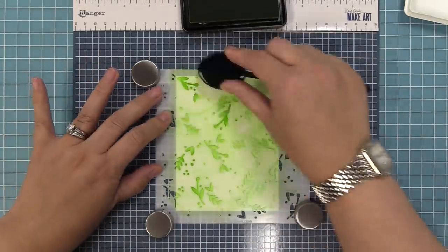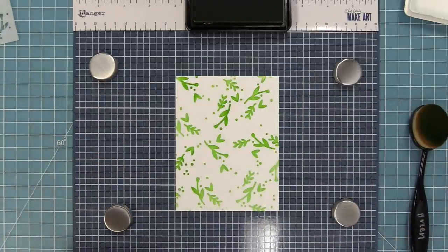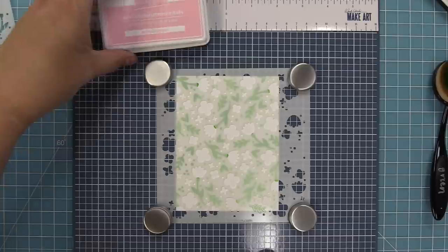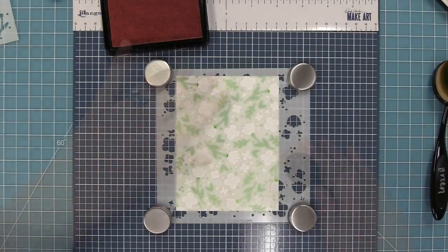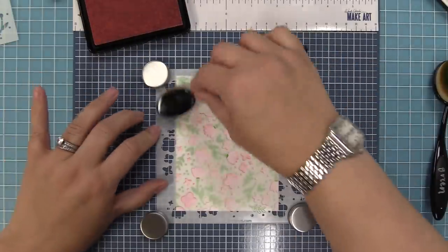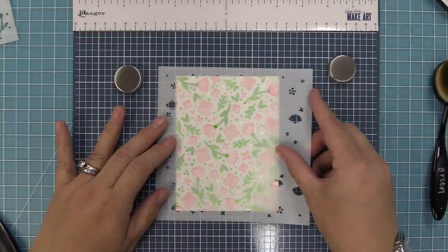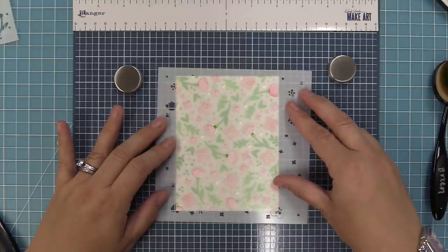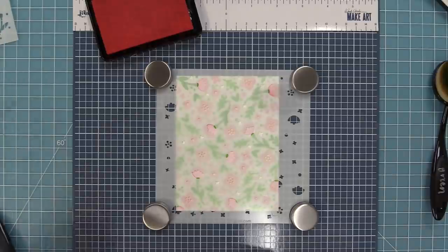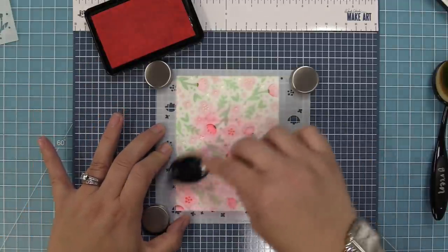Once we have the green built up we can lift up the stencil and see these beautiful little leaves, then bring the next stencil in. The next one has lots of blossoms and these stencils have etched guidelines you can line up. We're going to line those up with our greenery, hold it in place, and use Ballet Slippers ink to fill in the flowers. Then we can lift that stencil and see the beautiful flowers with greenery. The third stencil gives detail to the flowers — we line it up with the etched guidelines and use Bubble Gum ink, which is a brighter pink, to create fun details on top of the lighter Ballet Slippers base.